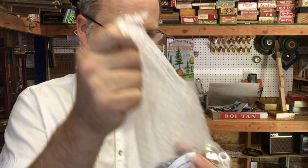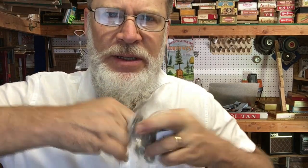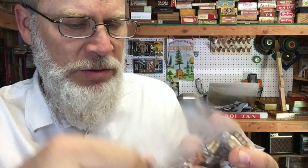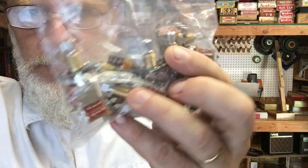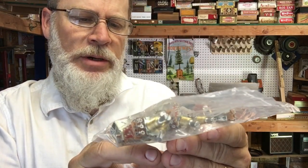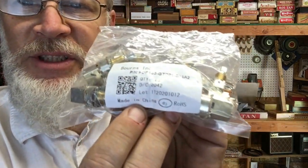I've never done a coil tap on a humbucker. So this will be the first opportunity I have to do coil tapping on a humbucker. Made in China.